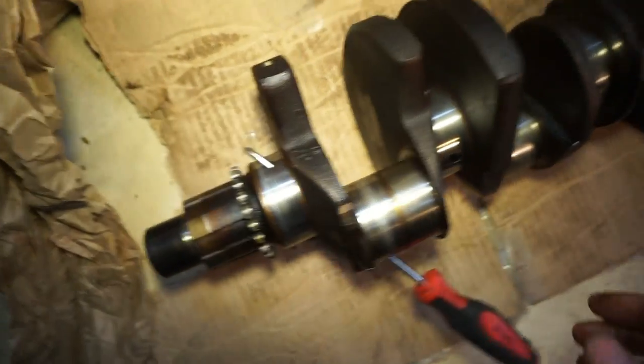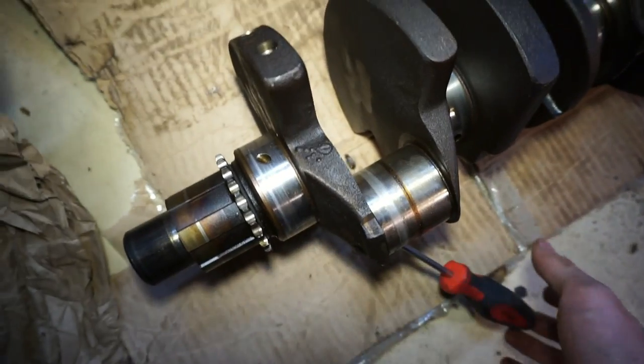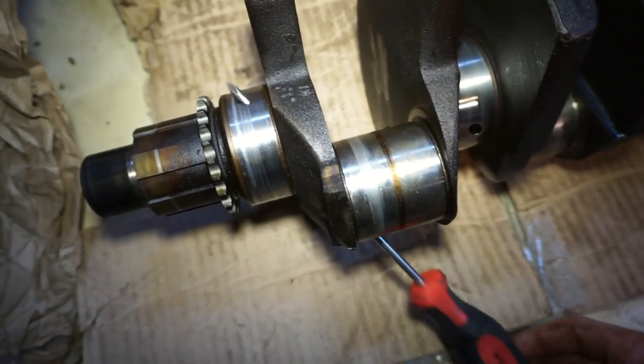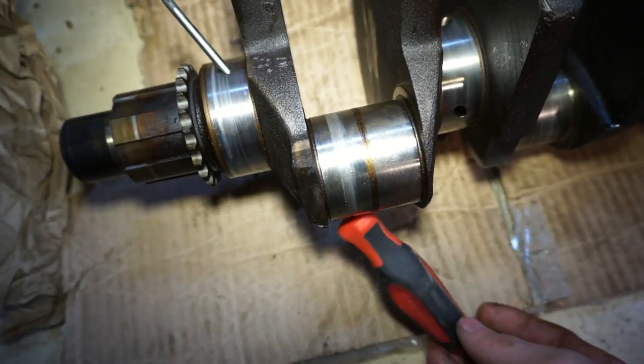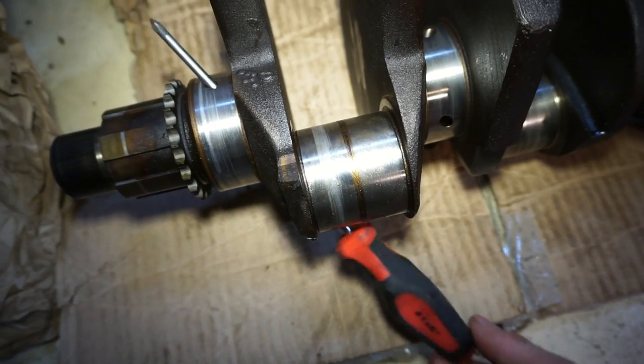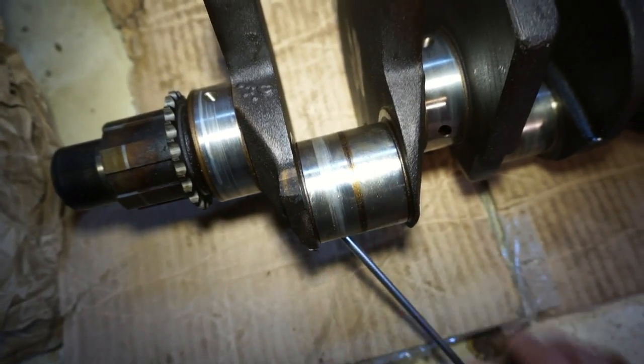To show you an example of this, I have a different crankshaft out. This is the front journal and these are cross-drilled over to the rod bearing. So this is a crank main bearing and these are cross-drilled over to the rod bearings — that's where you get your lubrication for the rod bearings.